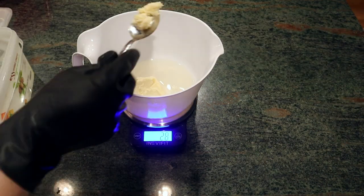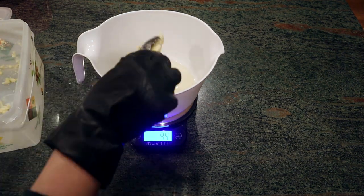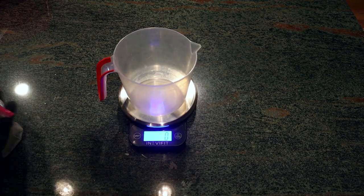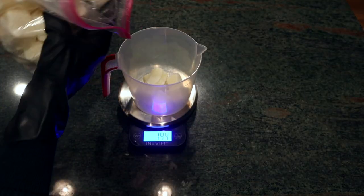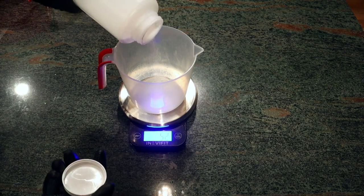Once the coconut oil is melted down, I add shea butter to the coconut oil and melt that down. While it's melting, I measure out my frozen goat milk as well as my sodium hydroxide, which is also known as lye.